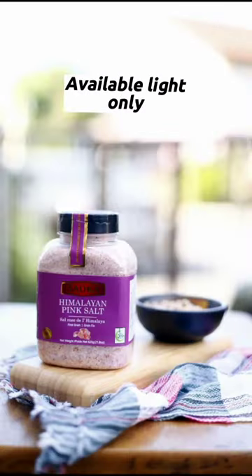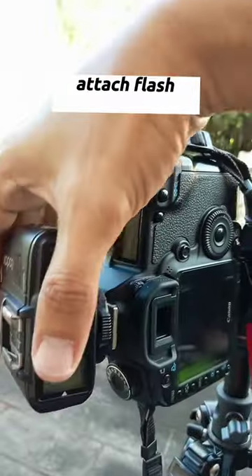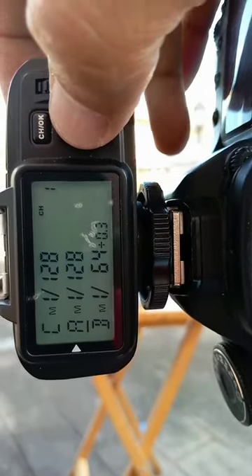This is the shot for available light only. Now let's add the first speed light. Attach the flash trigger to the camera and set the flash power output to the lowest.